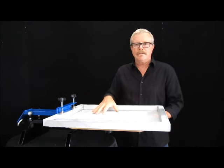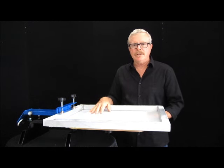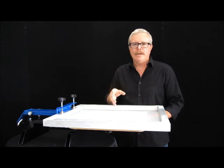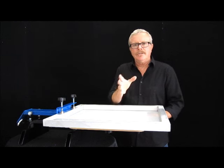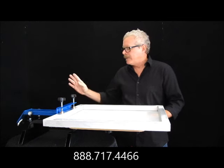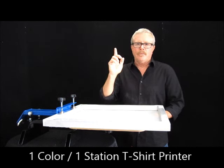At this point I'd load my shirt, put my ink in with my squeegee, and I'm off and running. This is a simple, inexpensive way to get into screen printing — being able to do shirts on a very low budget in a very constrained area. One color, one station.